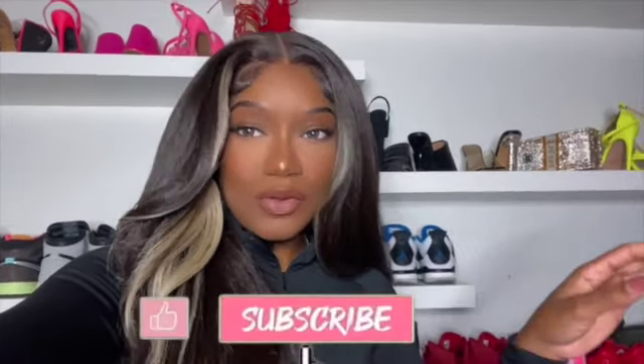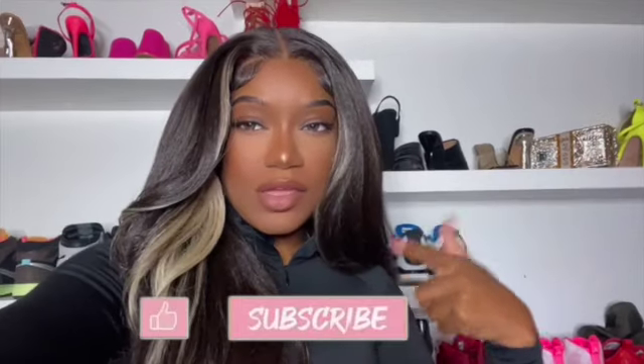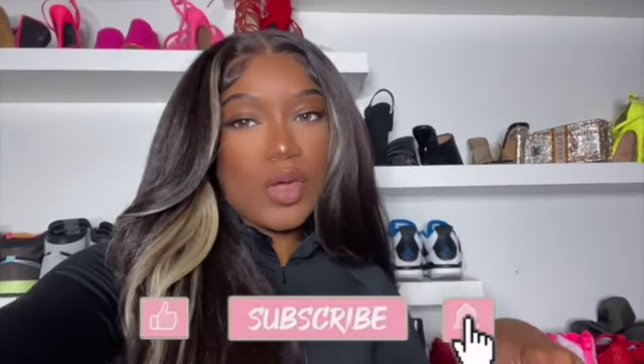Welcome back to all my subscribers, old and new. Thank you so much for clicking on this link and watching this video. I'm holding the camera because it's going to be a quick little video on this hair that I have in. And at the end, I'm going to actually insert some clips on when I installed it.